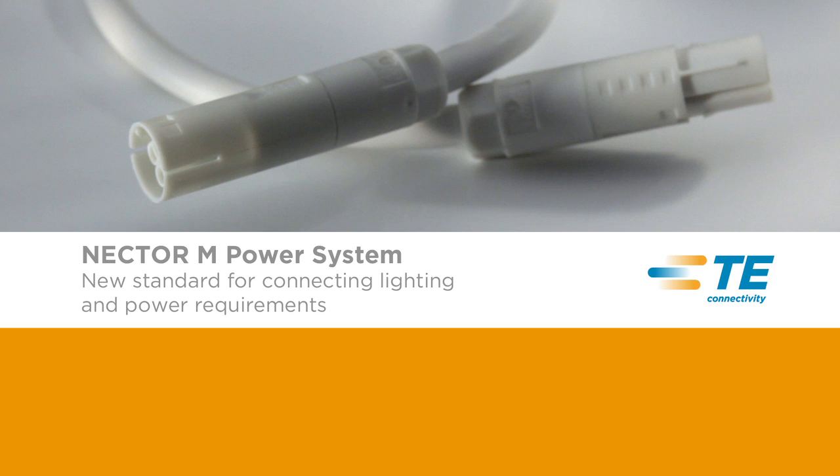The Nectar M unsealed power system is a fully pluggable modular wiring connector and cabling system for lighting and permanent electrical installations for the construction industry.